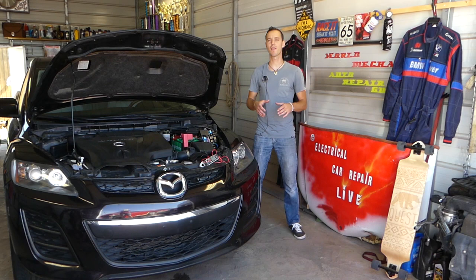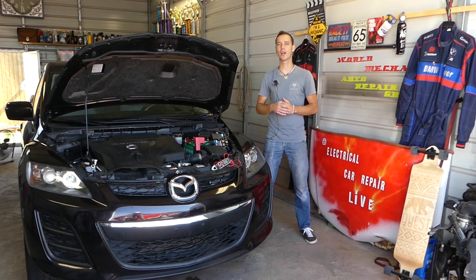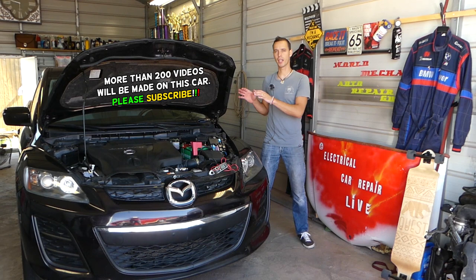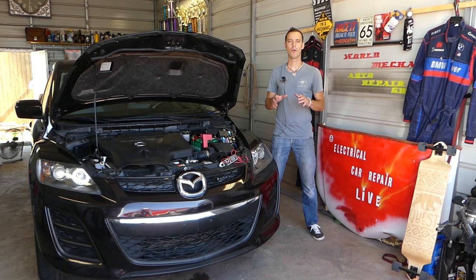Welcome back to Electrical Car Repair Life. If you have a Mazda CX-7 that cranks but does not start, we'll explain what could be the reasons. I can think of about four or five reasons right now. We'll demonstrate how this car doesn't start, explain what needs to be checked, and always start with the easiest things first before taking things apart.